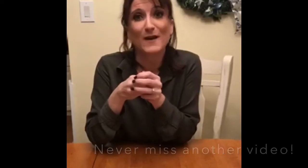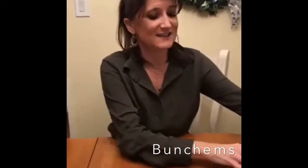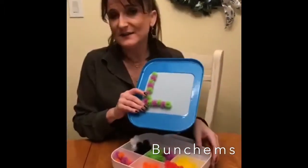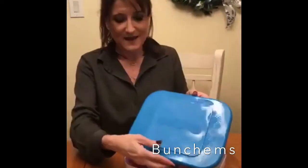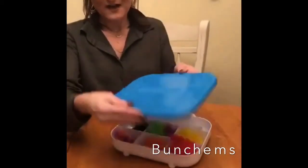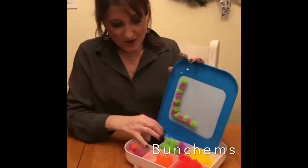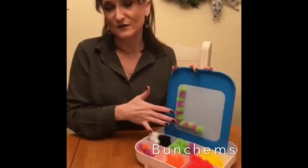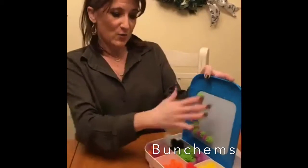But I want to talk about some new fun toys to work on bilateral coordination skills that you might not know about. The first toy I want to talk about tonight is called Bunchems. There are a lot of different sets out there, but I particularly love this set because it comes in a little briefcase that opens up and turns into an easel — and any OT can tell you, we love anything that turns into a vertical surface.